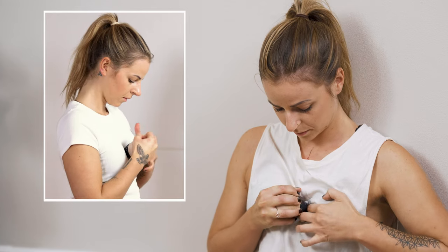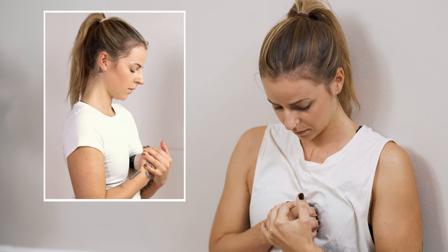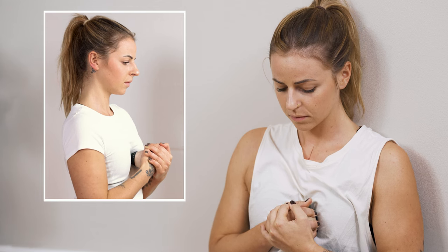Next point. Another bump, and then into the next hollow. The space in between becomes a little narrow again. Then you're between the fifth and sixth rib. You're still in contact with your sternum and the pressure is going up through the body.